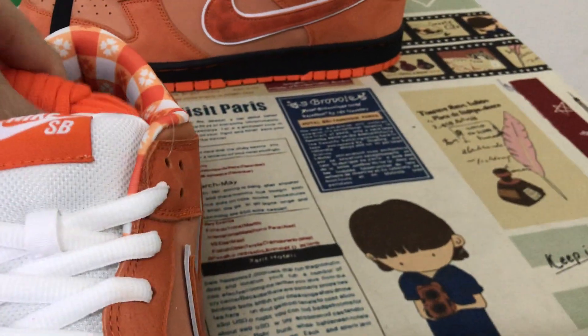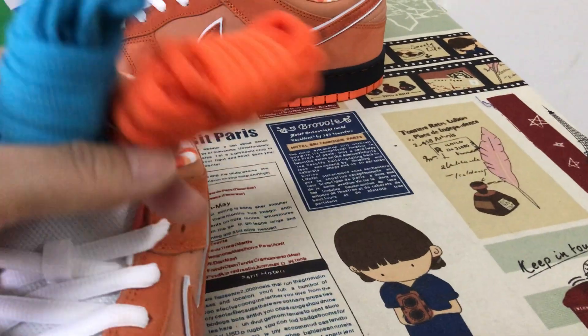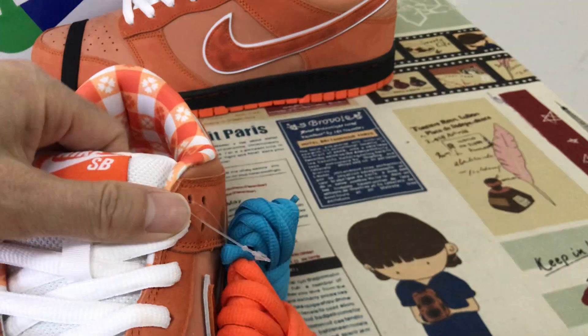White shoe lace. The shoes also come with two extra shoe laces as well.